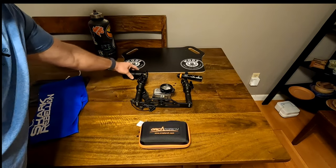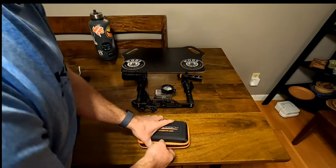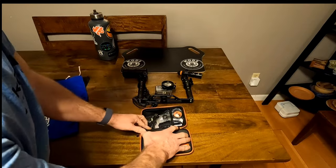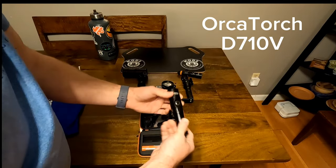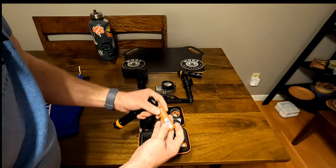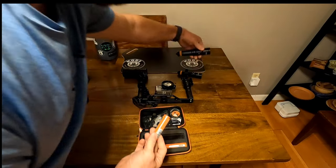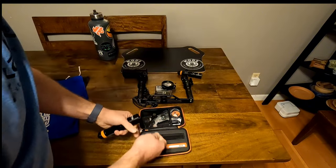I'm kind of not liking just taking the battery on and off — it's so difficult. So I'm going to go with this light over here. I do notice that these are larger batteries; it's a larger light than the D530 and takes larger batteries.